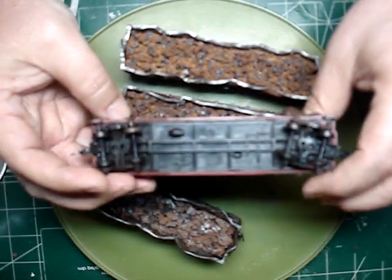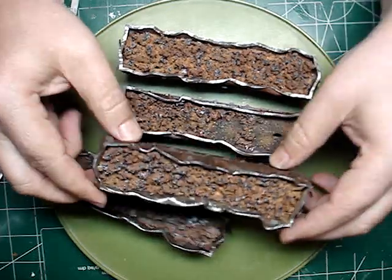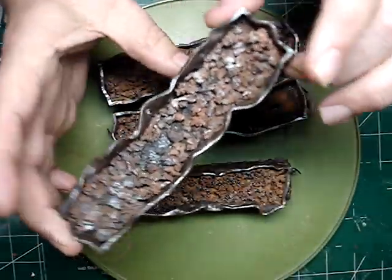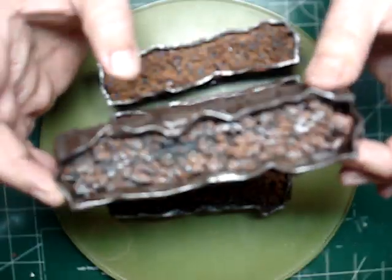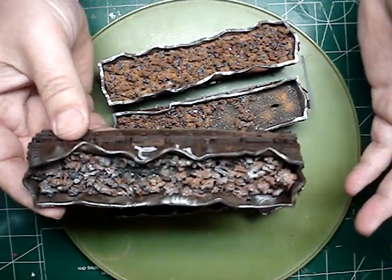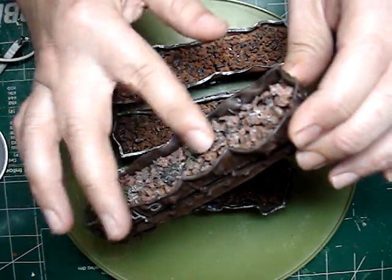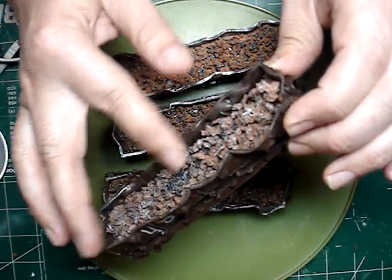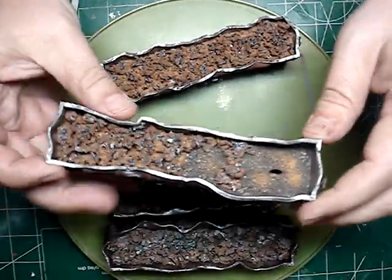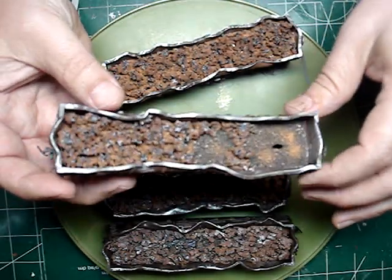These little el-cheapo Tyco cars will look really cool working around the mill. All the loads are totally different from one another — I'm really proud of how they came out. I tried to model slag, basically leftover slag that's been run through the plant, picked out with a magnet, separated, and is going back for remelt.